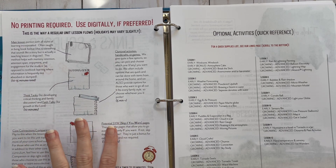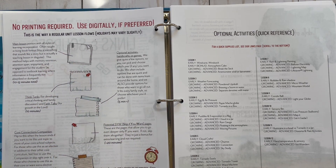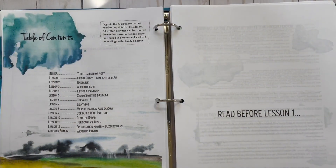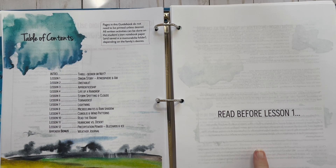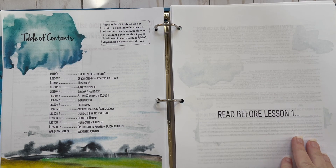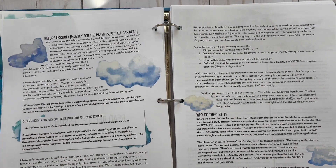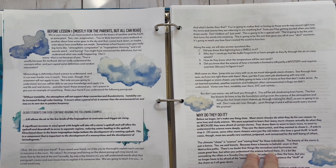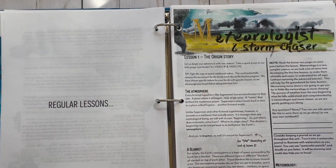This section explains you don't have to print it if you don't want to and covers the format. Here are some optional activities and a quick reference. Your table of contents shows there are 12 lessons plus an appendix. This section you need to read before lesson one — it says it's for the parents, but you can read it with your children. I think my son would enjoy it, so we'll be reading that together, and then you get into your regular lessons.